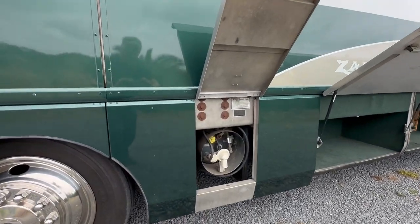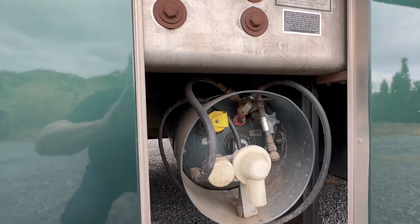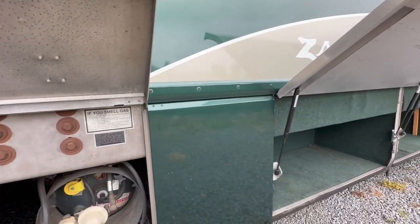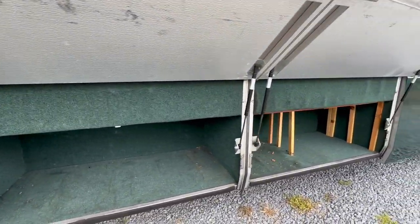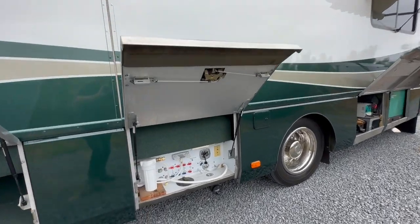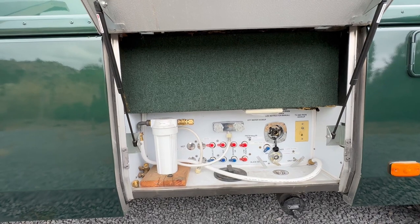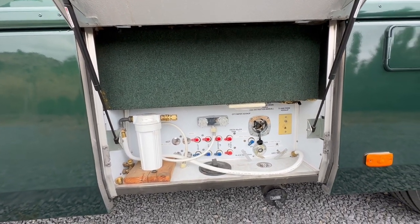I don't remember the capacity of the propane — I think it's like 30 or 35 pounds. You've got storage compartments all the way around. One of the nice features about this motorhome is the manifold system. You can turn off any part of your coach if you have a water leak and still be able to use the rest of the coach.